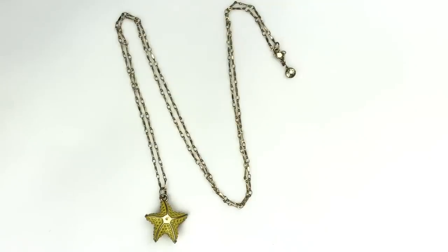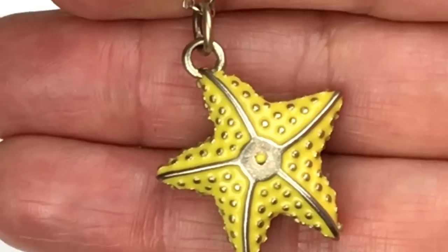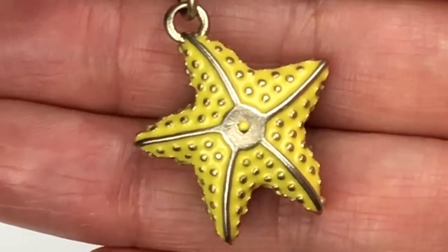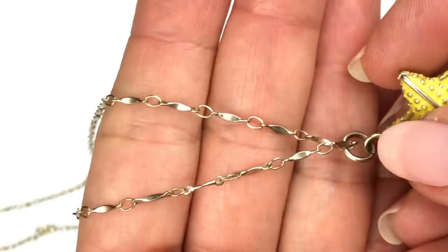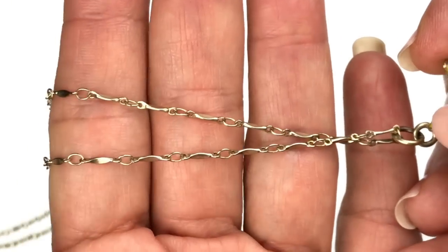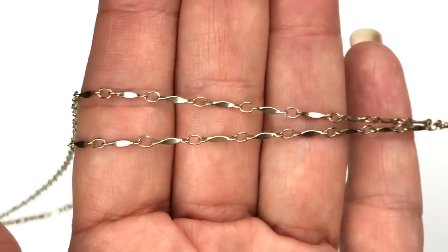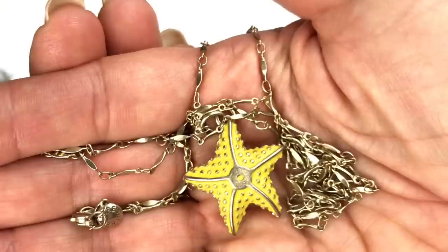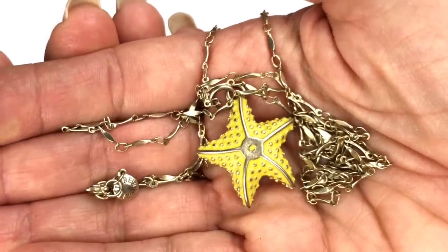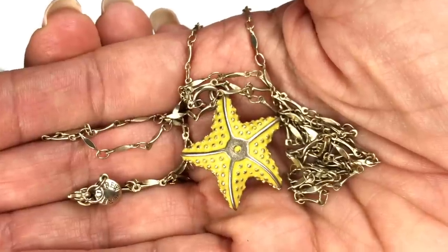This one is also J.Crew. I haven't seen many just single pendants on a chain from J.Crew — this is unique to me. This is awfully cute: a yellow enameled starfish pendant with some gold-toned touches. Here is a better look at that pendant — I'm going to turn it over to show you that it's identical on each side. Here is a better look at that chain — it's delicate but not too delicate, you know it's going to be sturdy. It's pretty long — I'm going to guess about 20 inches. Super cute, great nautical piece.